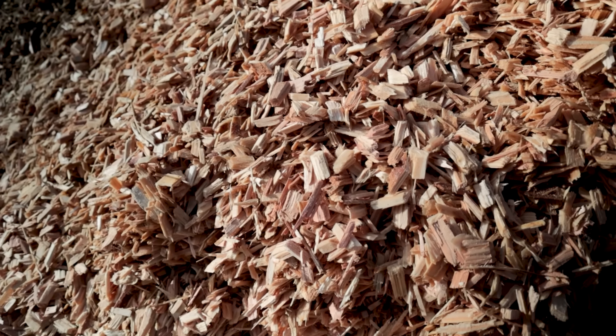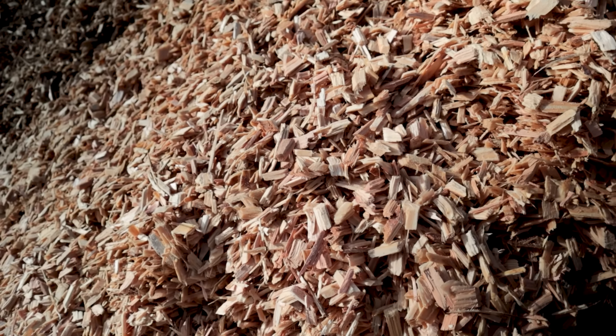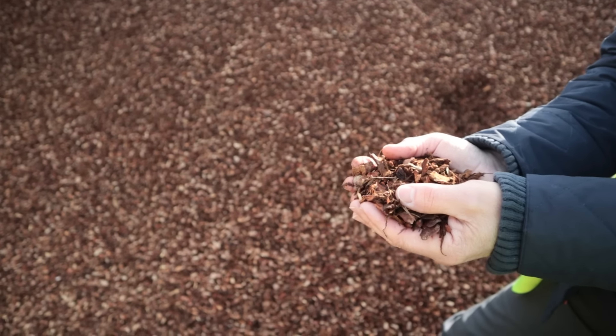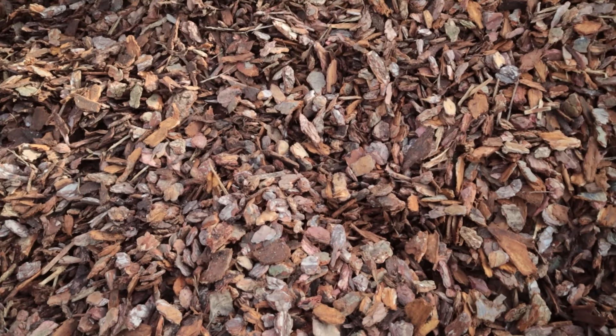Originally, way back in the 80s when Melcourt first started, that was their key thing. They would have a lot of bark product and all the fines they wanted to get rid of, because if you want landscaping bark, you want nice big chips — not all the fine, crumbly, small stuff. And they used to sell those fines to peat companies who were making compost. It's been a compost ingredient for a very long time.